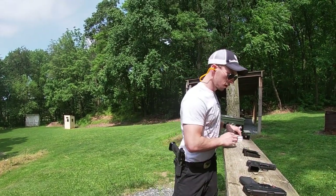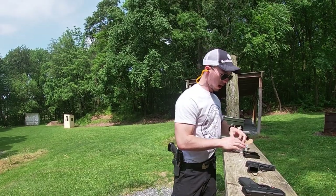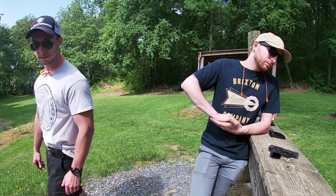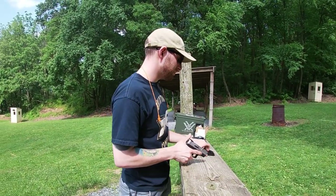I've got Tyler back out on the range with me today — he's going to run the Taurus G2C to give you multiple perspectives. He's a Shield 2.0 owner who carries one every day, so he's very familiar with the footprint and size. It's a little different because it's double-stacked, but the overall size is very similar. I'll turn it over to him to run some mags on camera and see what he thinks.